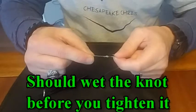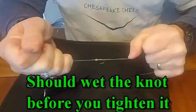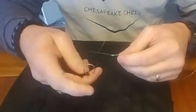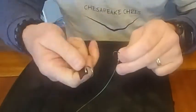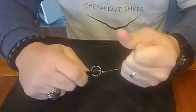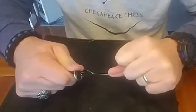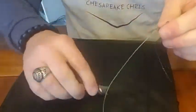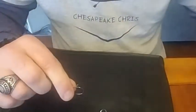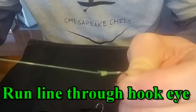That will put the knot on the shank. Start to tighten it up a little bit and slide it up towards the eyelet. This tool also has a little hole in the end of it — I put a key ring in it — and you can stick the hook down in that hole and really tighten your snell knot up. Clip your tag end off and you've got yourself a nice snell knot on your hook.